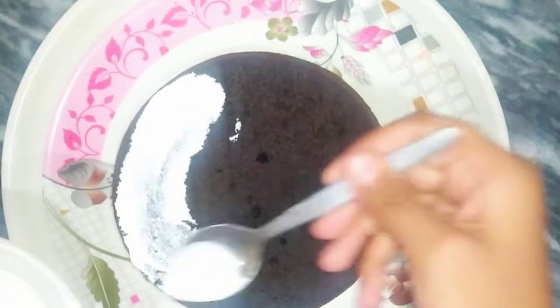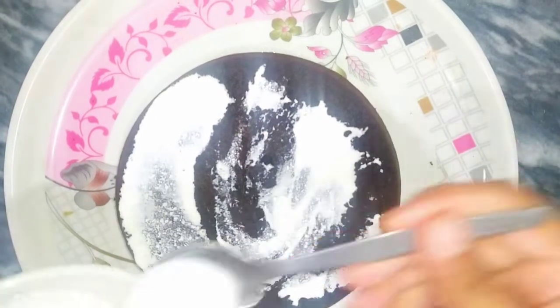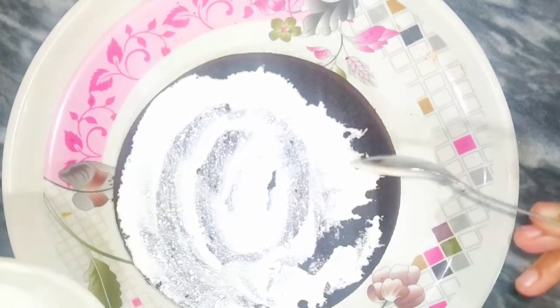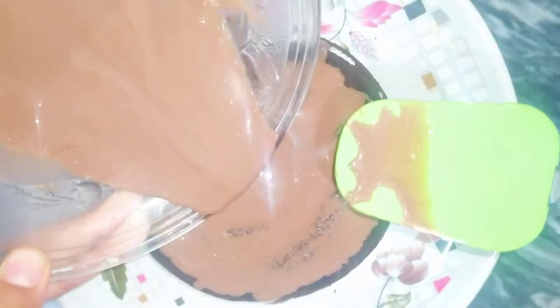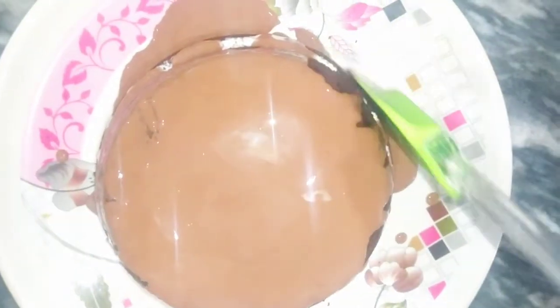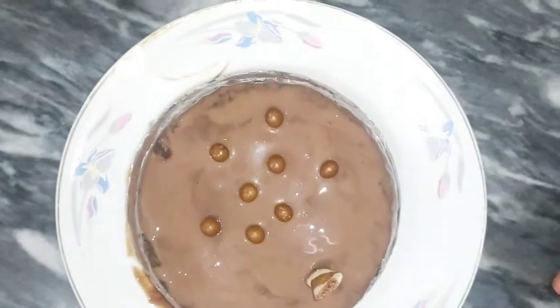After that, we will assemble the cake. We will put the cream on it. You can buy ready-made cream from any company or make your own. We put cream on one side, then on the other side of the cake as well, and add cream all around. Do the same for all sides to complete the decoration.